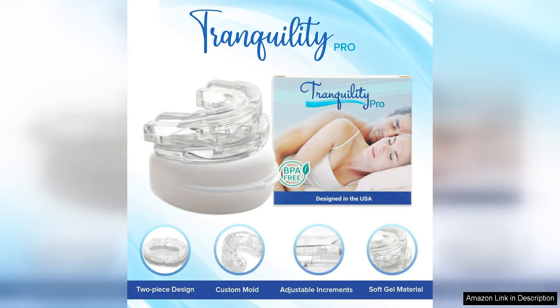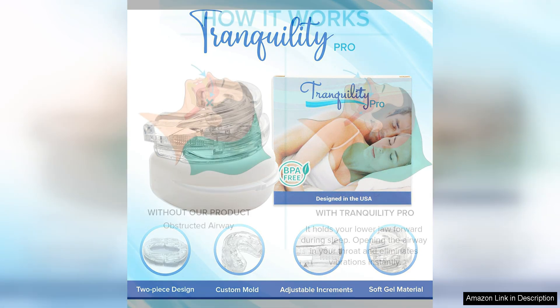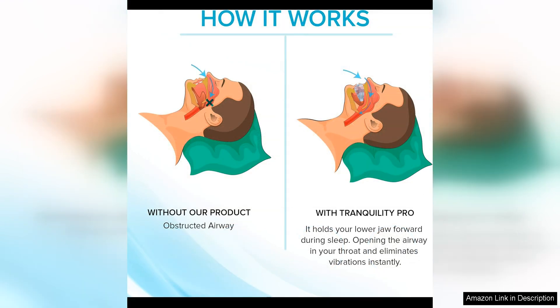One of the key features of the Tranquility Pro 2.0 is its adjustability. The mouth guard can be easily customized to fit your mouth comfortably, ensuring a secure fit throughout the night. This is a major advantage over other anti-snoring devices that may be one-size-fits-all or less comfortable to wear.